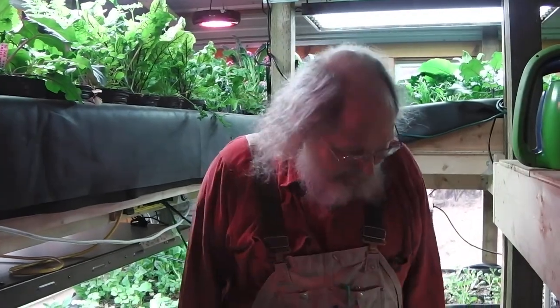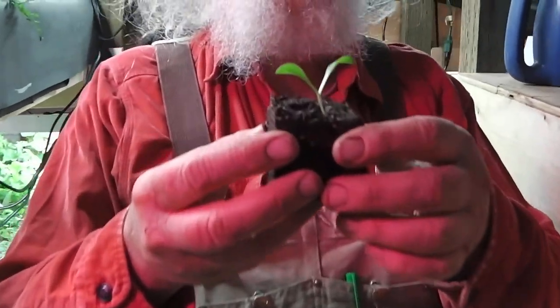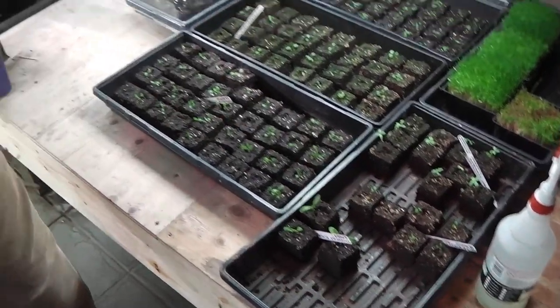Just to refresh, what we've done is start our seedlings in soil blocks. This is a calendula, which we're growing for its edible flowers. It's also good for medicinal salves, but basically we just want the flowers on the salad, and also to make the yard look pretty eventually.